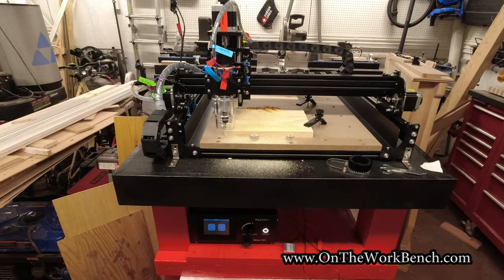Hello and welcome back to On The Workbench. Today we're taking a look at the Fox Alien 440 XE CNC router. It's something I picked up recently off Amazon. I've been watching for quite a while trying to find a good deal, finally found the right deal — at least what I thought was the right deal for me. So I picked up one of these machines and I want to show it to you today.